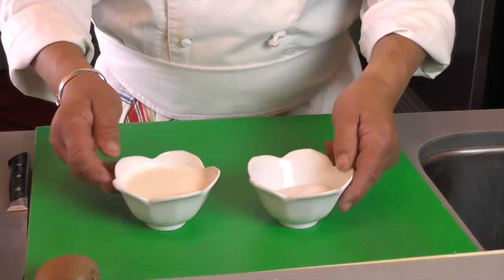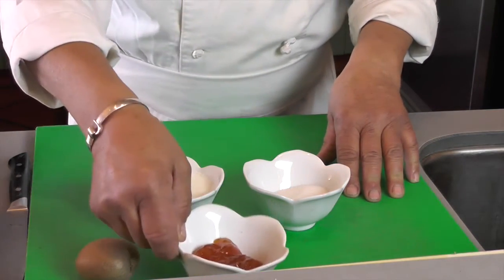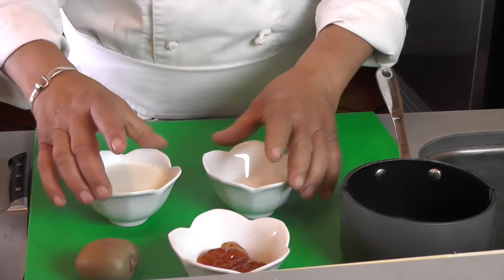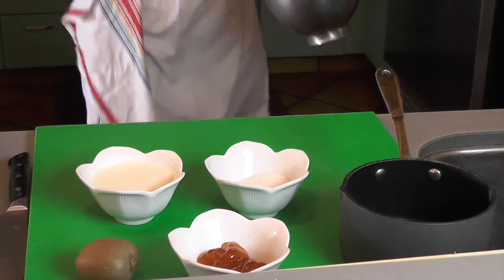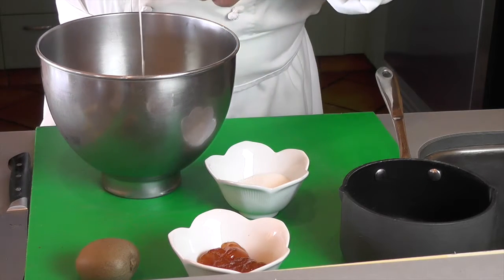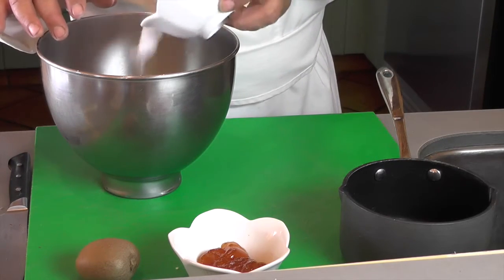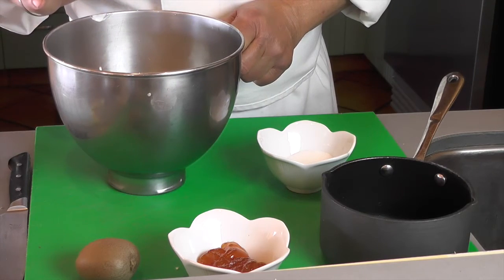So we have plenty of time to do the chantilly, which is the whipped cream, and prepare the kiwi. I put my mixing bowl in the refrigerator the last half hour to do the whipped cream. We have six ounces of heavy whipped cream and two tablespoons of sugar. I'll put a little bit to start, and then as I'm doing it in the mixer I'm going to add some more.